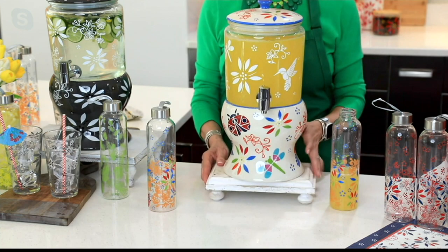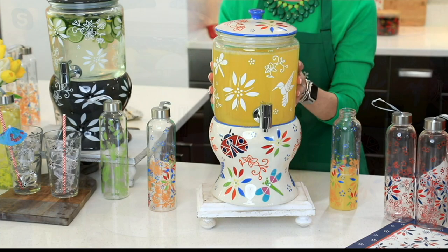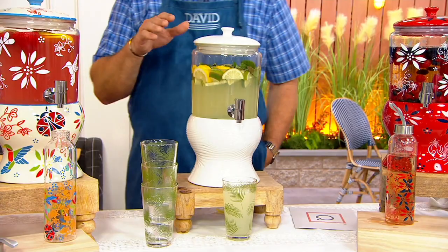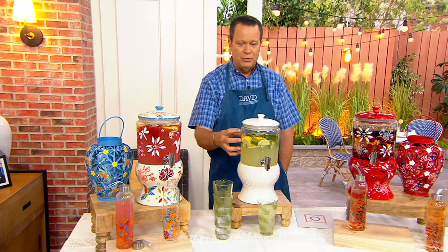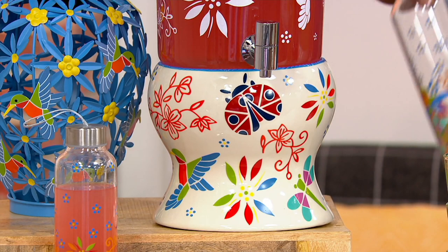The updated silhouette is a three-piece system — the top comes off the base. For a refreshing glass of lemon limeade, fill it up, add ice cubes, and optionally a signature cocktail with some vodka. Pack it with ice and add fresh fruit like lemons, limes, and mint. The garden pattern features dragonflies, hummingbirds, and ladybugs — really beautiful and very popular.